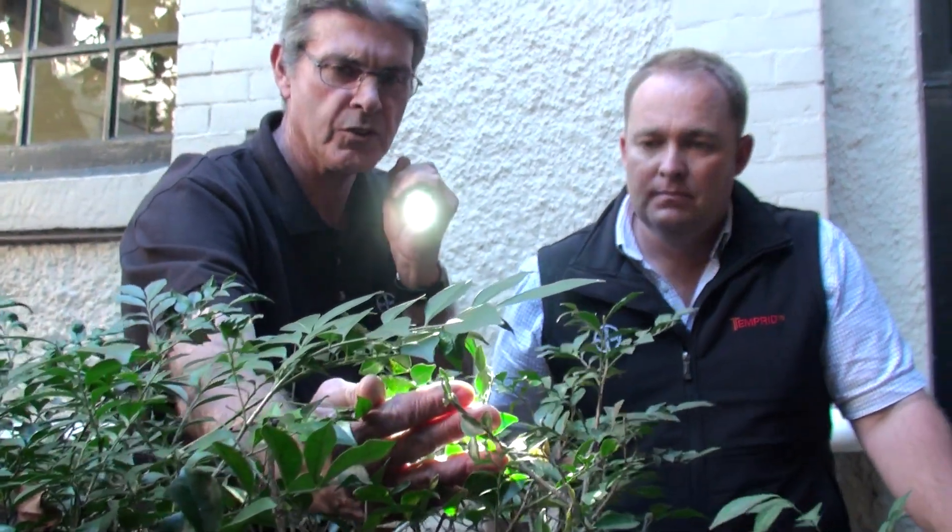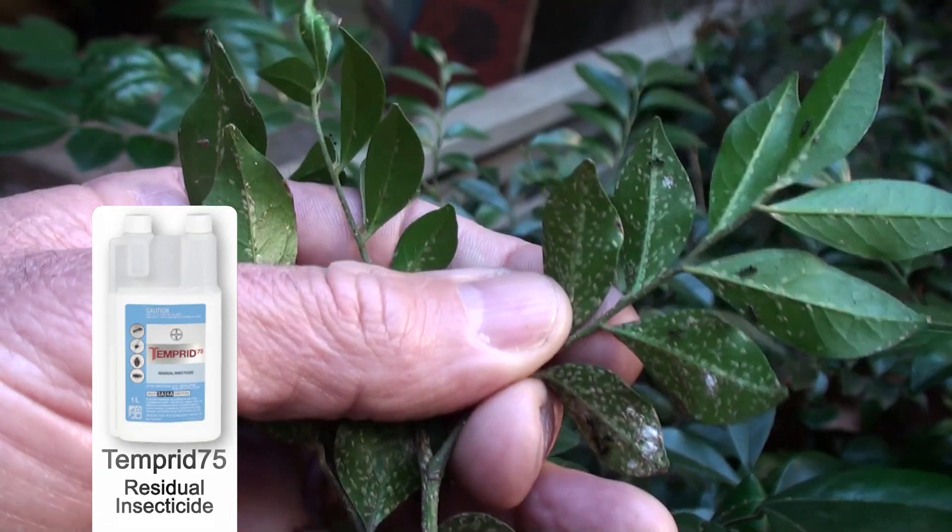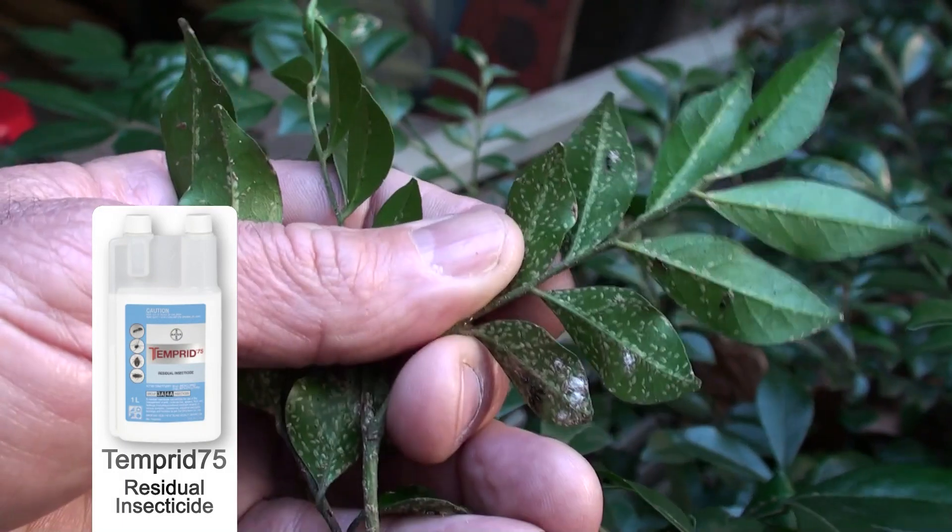So what type of treatment would you use in this situation? Well, this is a classic case of being able to use Temperate here. Temperate can be used on plants safely, and in particular it has the ability to take out those pests that are causing the problem.